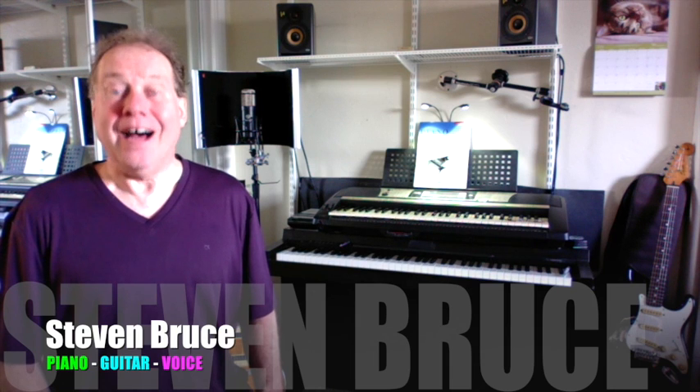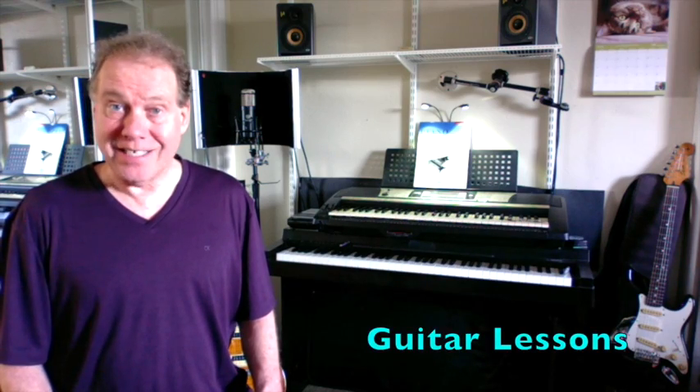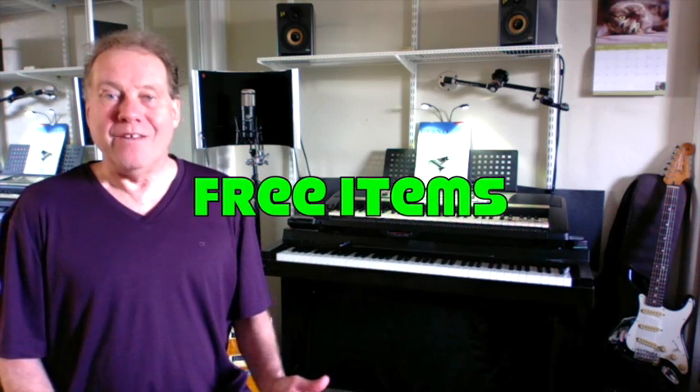Hello, this is Steven Bruce. I hope you're doing well. This is where you, a child, or a loved one can have guitar lessons, and my students enjoy free items, no matter what device you have. I teach guitar from beginner through advanced levels.